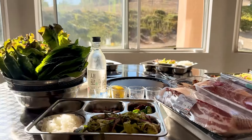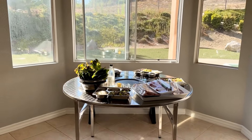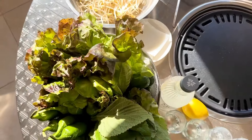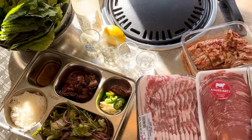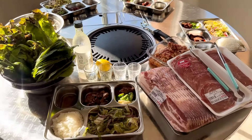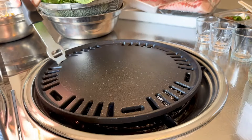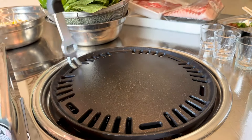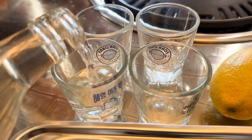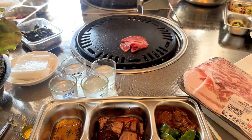We invited my 동생 and brother-in-law over. We had some chadol and jangyebsal and a little bit of soju. You can have this outside, but we prefer to do it inside because it's really hot out — just make sure you have good ventilation. We put it right next to our window and it wasn't too smoky. The flame is pretty strong so we had it on medium to low most of the time.